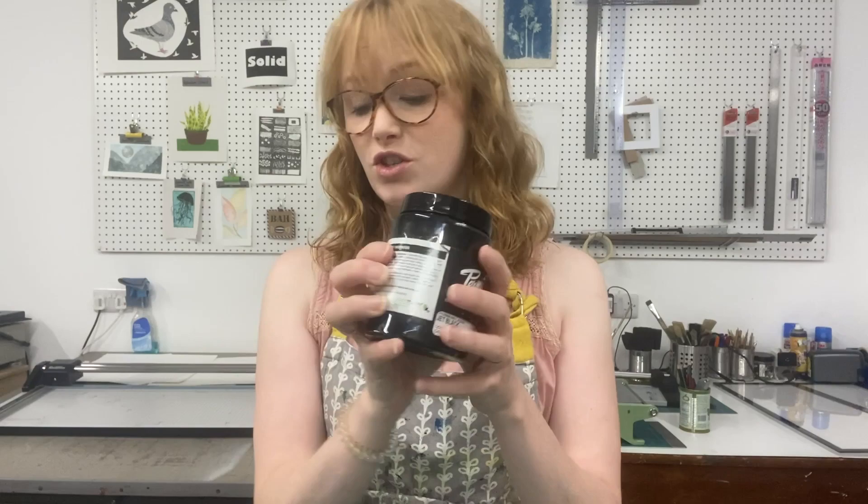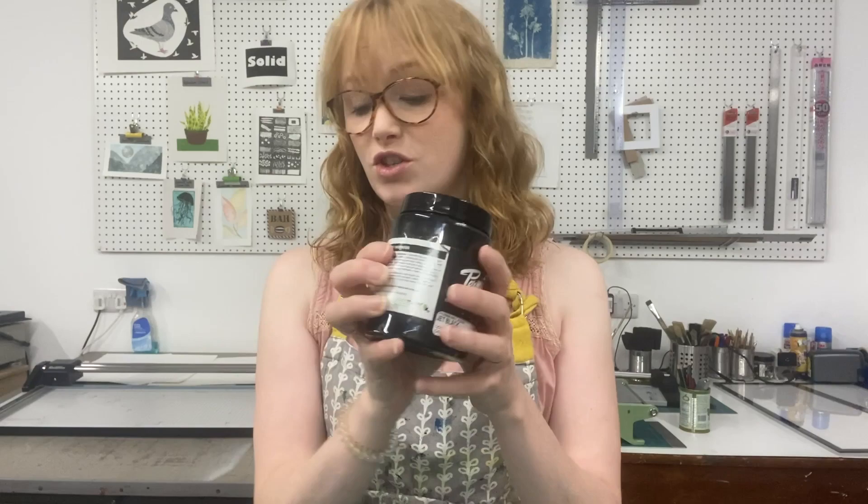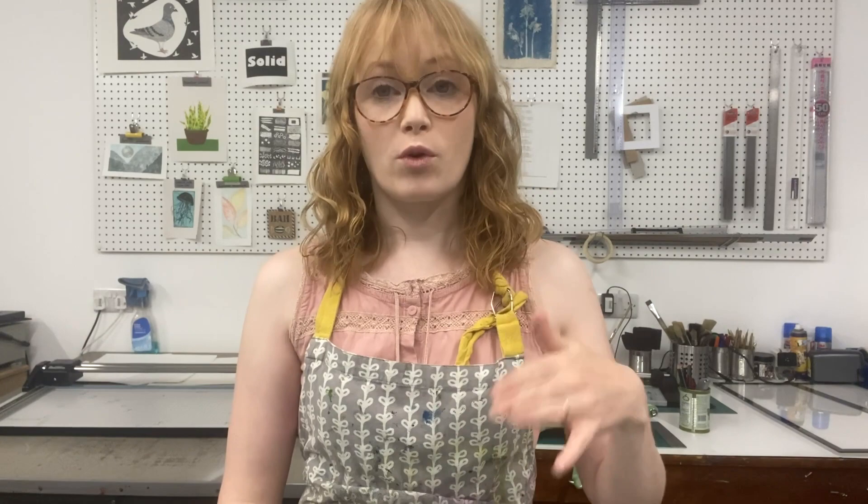I would also mention that for me personally, if I'm going to use black, I'd always use a pre-mixed, like the Speedball or the Permaset. It's just a lot easier to get a full black. If you're making black yourself, you have to use quite a lot of black pigment in with your binder before it stops being grey. So for me, if I want a true black, it just makes sense to use a pre-mixed black.